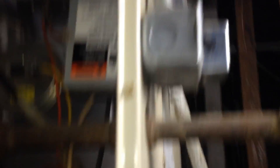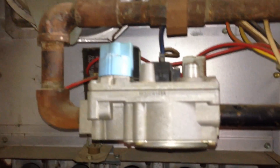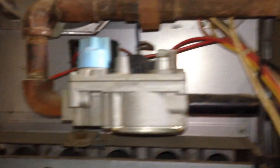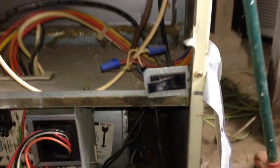Moving on, I'm going to go ahead and shut this power back off and also turn the gas off. To reset it, what you're going to do is basically turn that off, turn the gas off, and wait about five minutes for all the gas and stuff to clear out. Then go ahead and turn the power back on, turn the gas back on, and close the panel door.